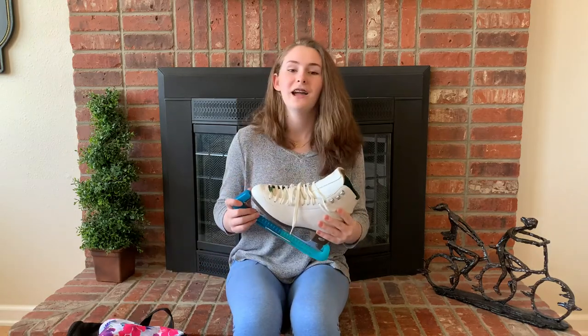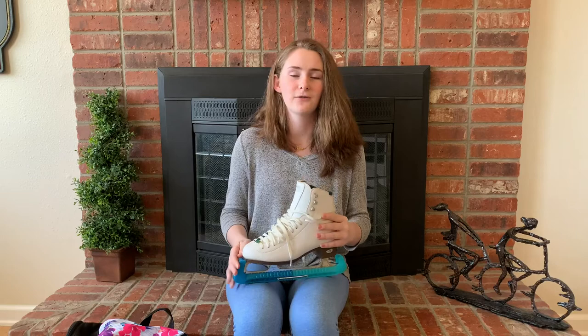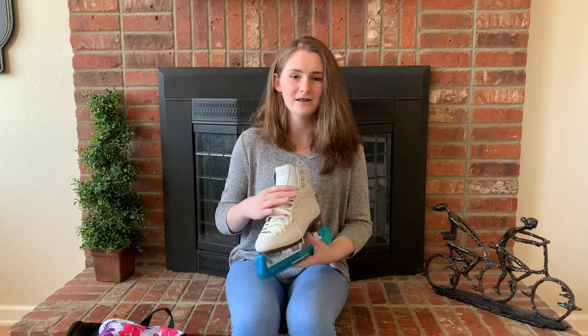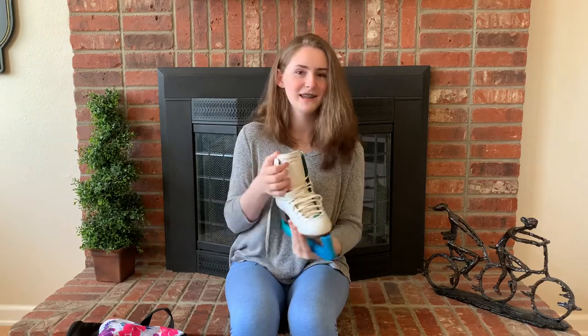The second thing you are going to need to have a figure skating bag is your skates. I have the Rydell Emerald Skates. They are not recreational skates — they are for beginner to intermediate skaters. I have this cute little gem here that's obviously the color of emeralds, since they are emerald skates.